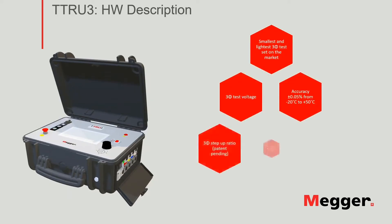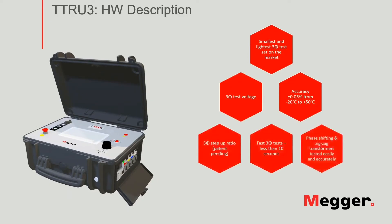The TTRU3 is the smallest and lightest three-phase test set on the market, capable of energizing all three phases on a three-phase transformer simultaneously. The unit can apply the three-phase voltage in a traditional way using the step-down technique, as well as using the step-up mode, energizing the low-voltage side of the transformer.